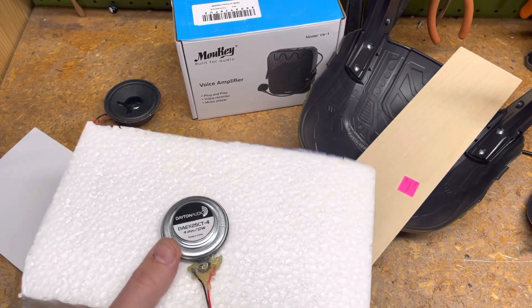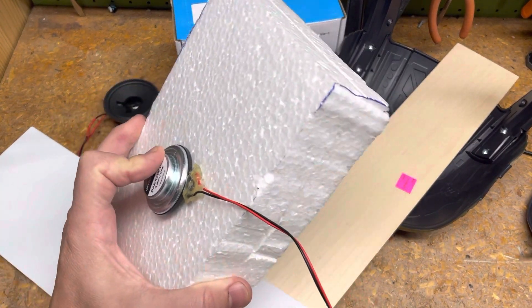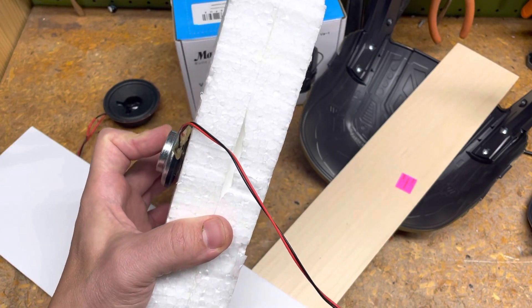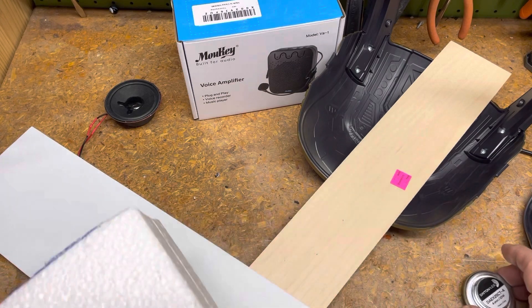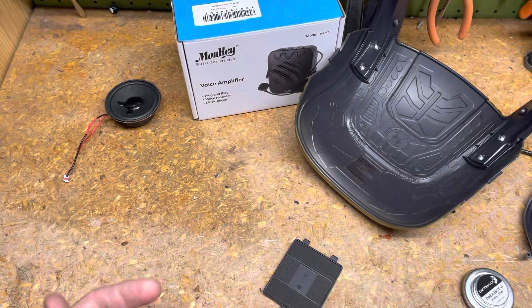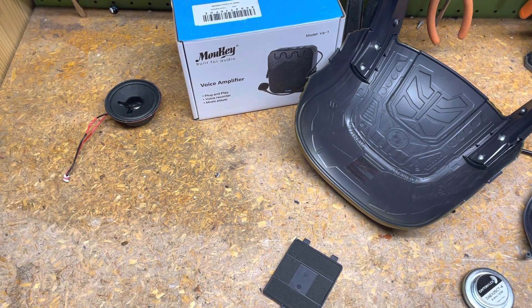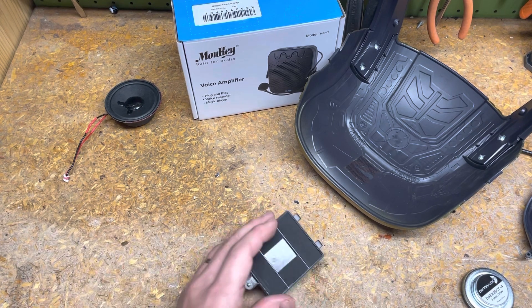I tried different sizes of foam and it just seemed to get louder and louder, but deeper in bass — it increases the bass and lowers the treble. Here's a big thick piece of foam. So that's a comparison on why I really like this speaker, and also for your situational awareness on what materials it works on — surprisingly, pretty much anything.